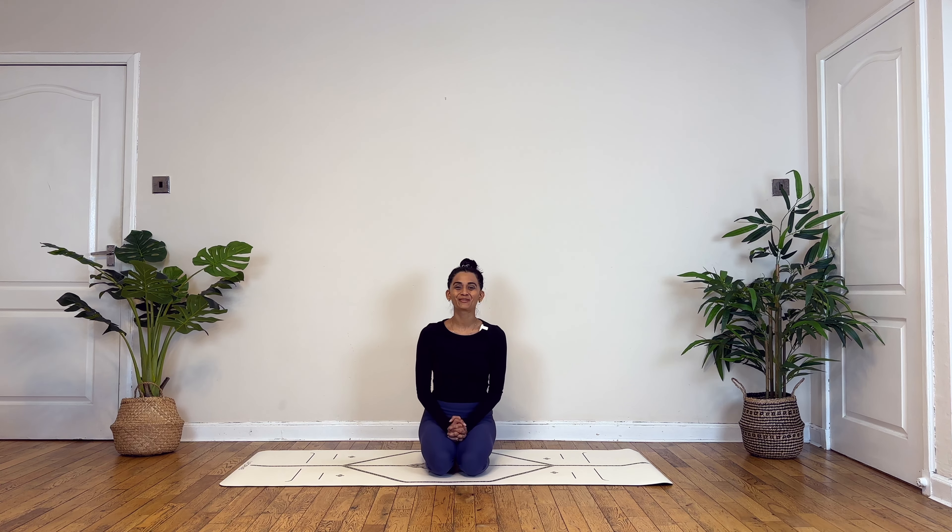Namaste everyone and welcome back to my YouTube channel. Today we will be going through a 20-minute strong yet creative vinyasa flow sequence. This is a minimal cue class, so wherever you feel you're unable to understand what's happening, feel free to first watch the video and then replay and practice with me. Feel free to also keep a couple of blocks and maybe a yoga strap handy to make this practice accessible to suit your needs. Without further ado, let's get started.